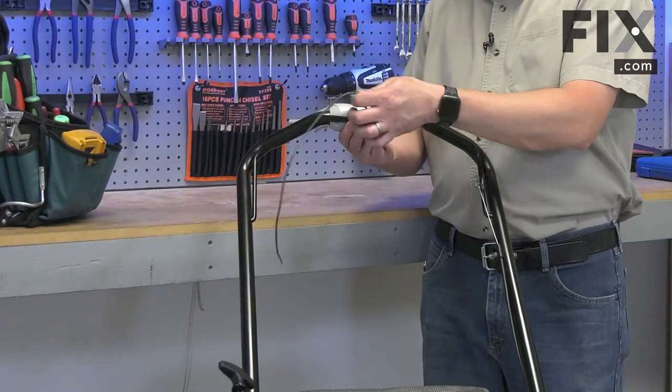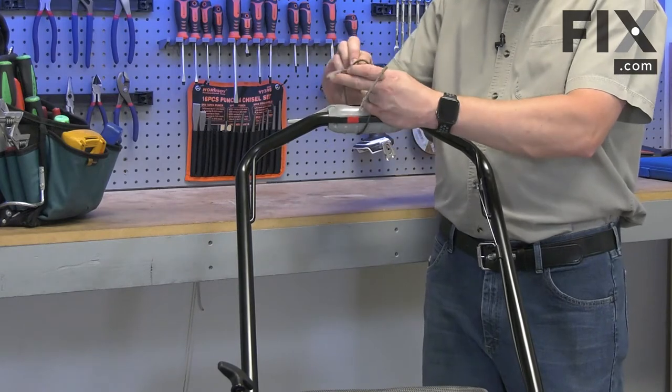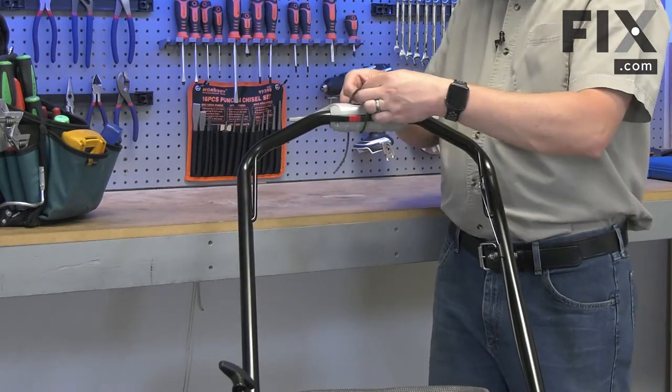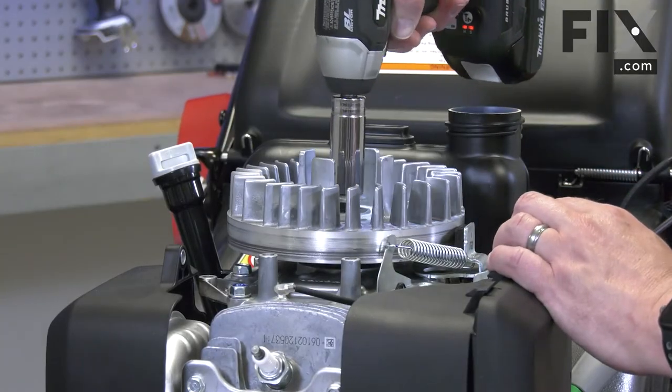Now I'll tie back the blade bail, which will release the brake from the flywheel. Now I'll remove the nut that secures the flywheel.